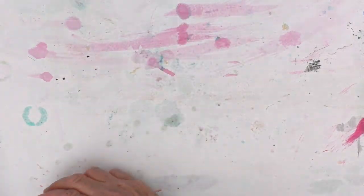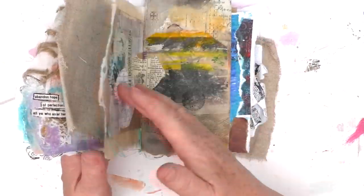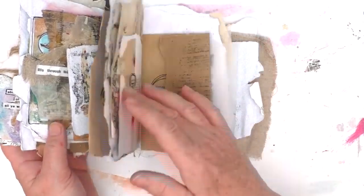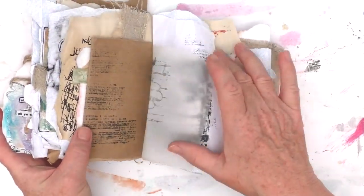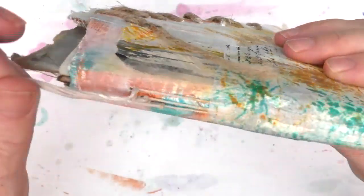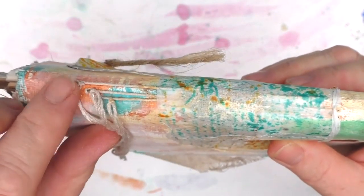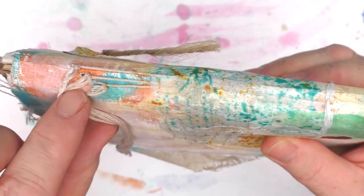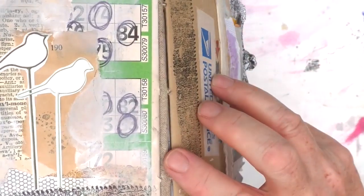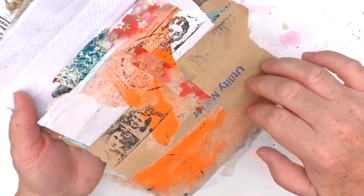A few days ago I did a flip through of what I'm calling my Torn Pieces journal. This was a little journal that I'd made specifically to work in in July. It was a very rustic journal - actually kind of crude in terms of its construction. I had sewn in three signatures, but they're not evenly spaced out together. I just eyeballed all of this.